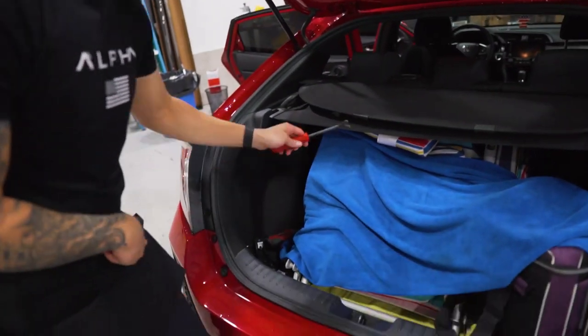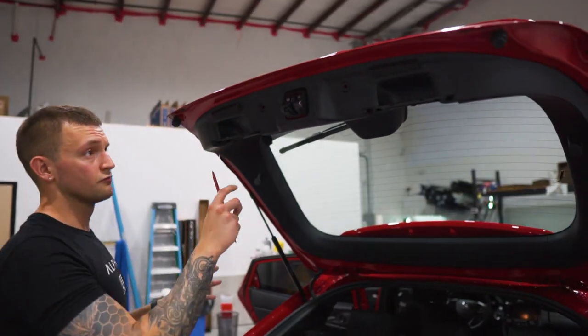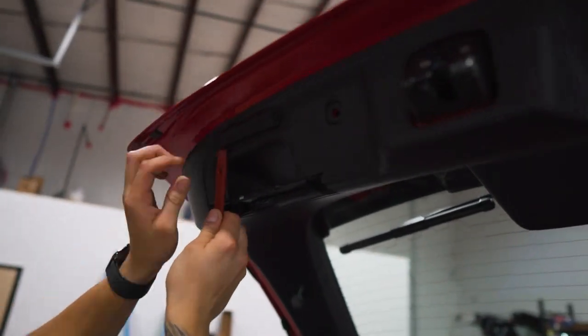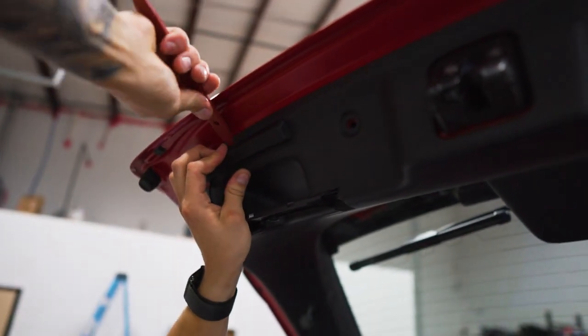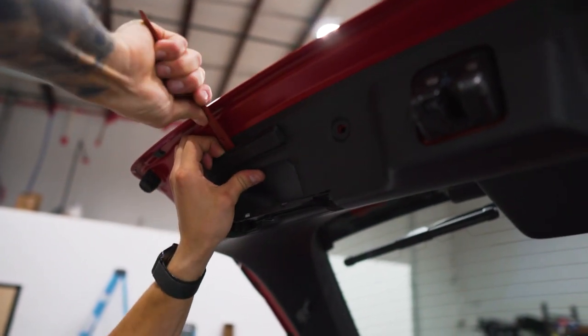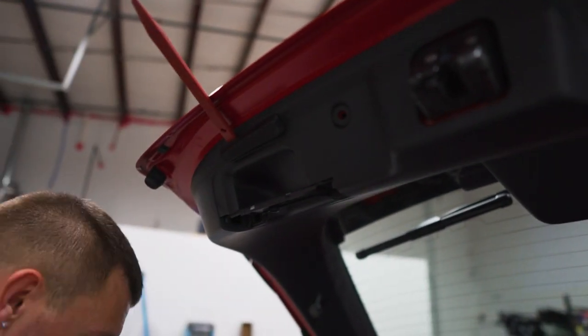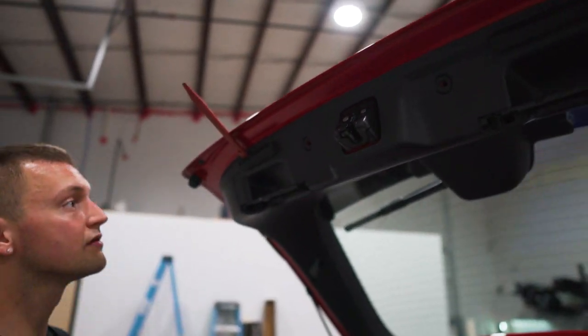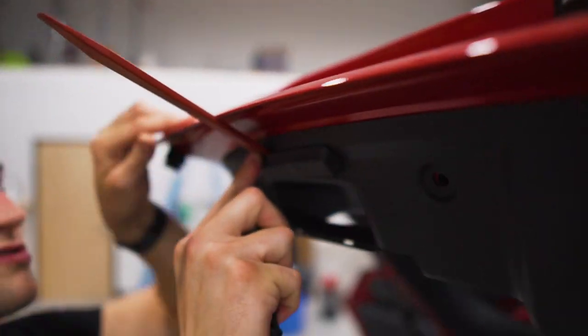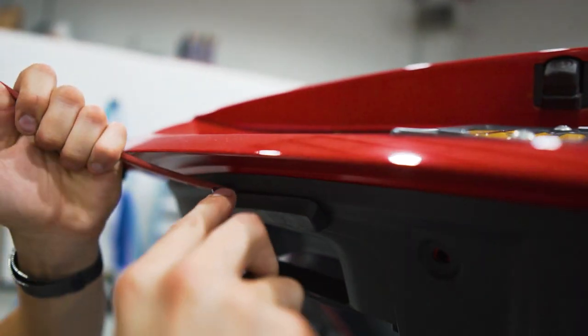Now the rubber bumpers. These are in there with some really weird clips I've never seen before — it is a little bit of a pain. You do kind of have to force it off. I'll stick the trim tool or the gasket jamming tool in one side. It's hard to show exactly what I'm doing because it's so high up.